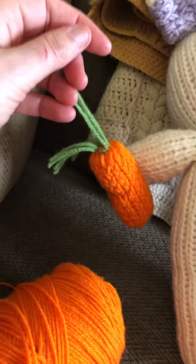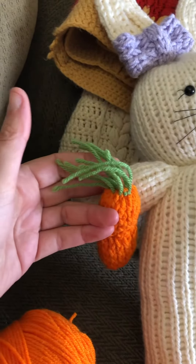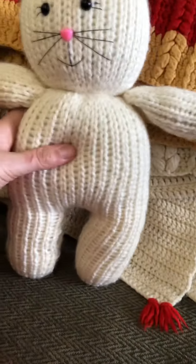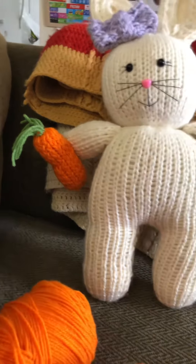I'll show you how I did that in the video I'll make. So that's what I wanted to tell you all — I'll make a video on how to make the carrot. I'll see you soon!